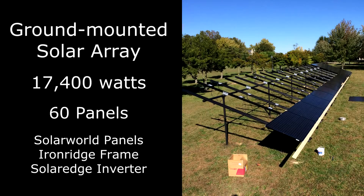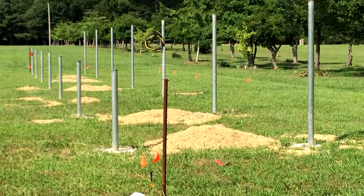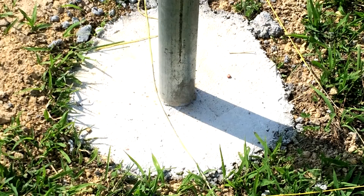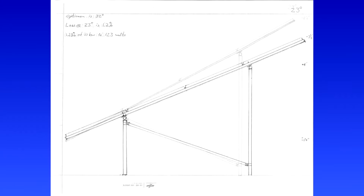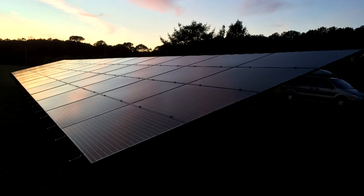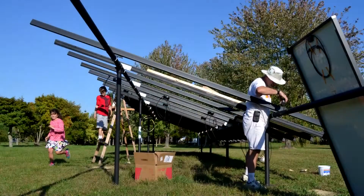This series of videos documents a do-it-yourself construction of a ground-mounted 17.4 kW electric solar array. The frame is largely constructed of standard 2-inch galvanized pipe secured in cylindrical concrete footers. The inclination of the panels is 19 degrees. While a higher inclination of approximately 30 degrees would provide 2 to 3 percent greater efficiency at this latitude, 19 degrees was chosen to improve aesthetics and to reduce the height and effective sail area of the array in case of potentially damaging windstorms. The lower inclination also reduces the amount of pipe required for construction of the frame.